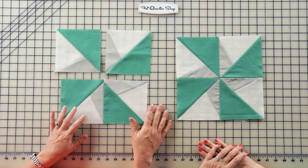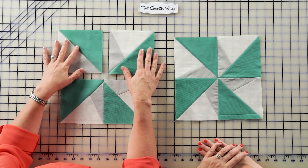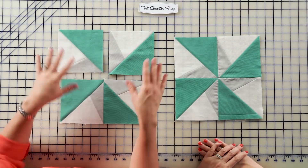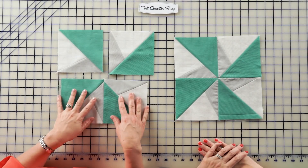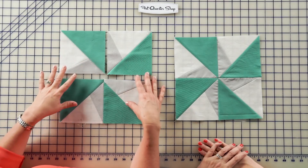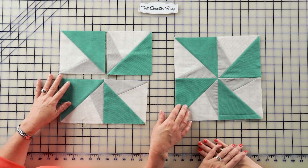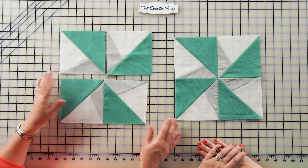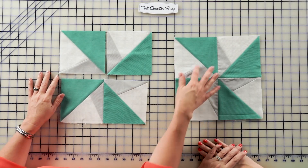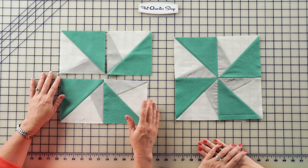It's time to make the large lazy angle block. You're going to take four of the units. Sew together the bottom pair, sew together the top pair, and put them together to make the block. We'll be making two of these blocks. It's a super fun block — I just love the secondary little pattern that it makes.